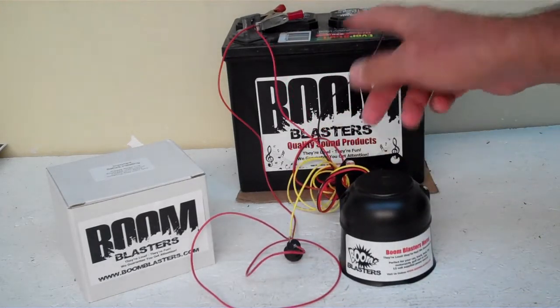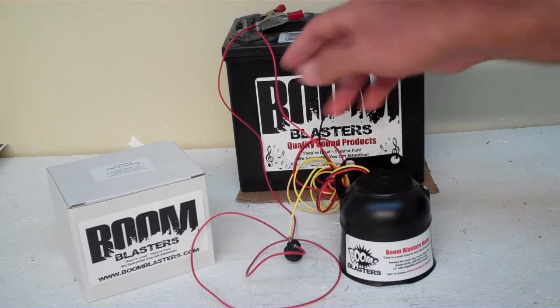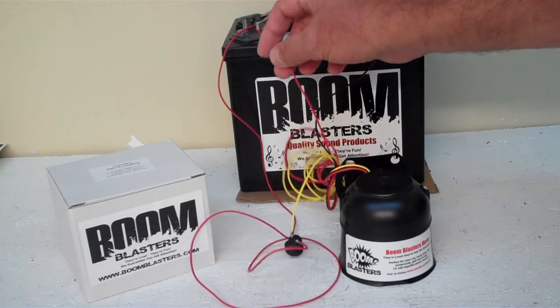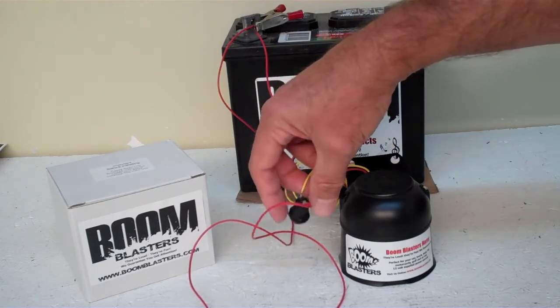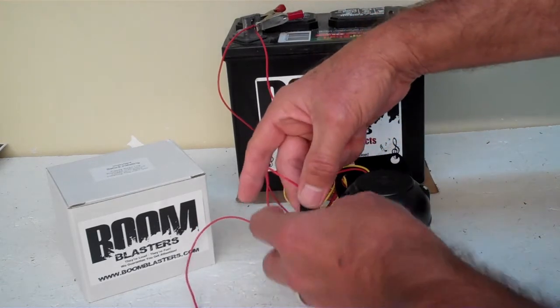The black wire will go to a ground somewhere — it'll go to your battery or a ground somewhere on your frame. The red wire will go to a 12-volt power source; it could be your battery or a fuse somewhere. And the yellow wire will go to one side of the button that's included. You get a button with your horn as well. Like I said, this is a button version of the horn.